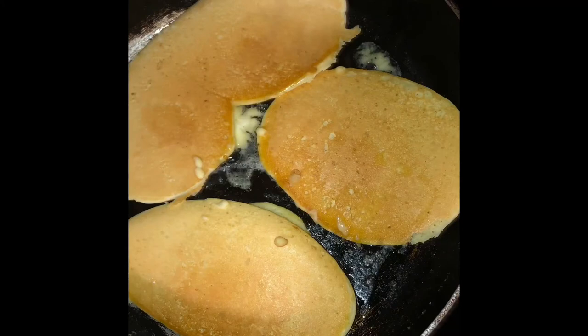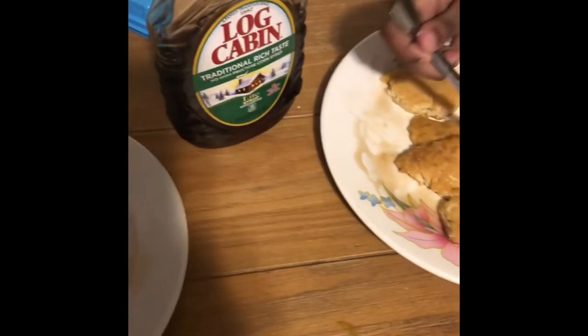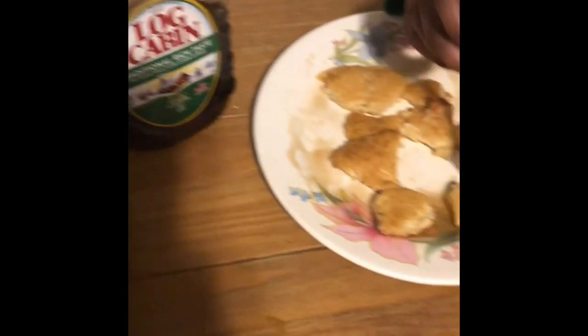When your pancake is well done you will know — you just take a fork and prick the pancake, and that's how it's supposed to look, ready for eating. The pancake is ready — put it on a plate and add your favorite syrup.